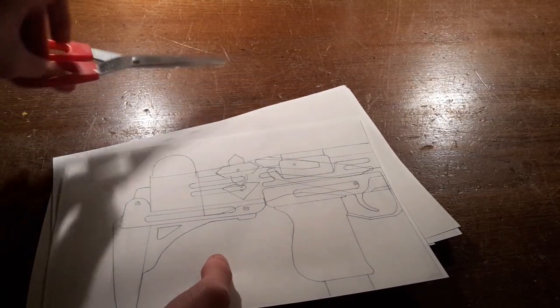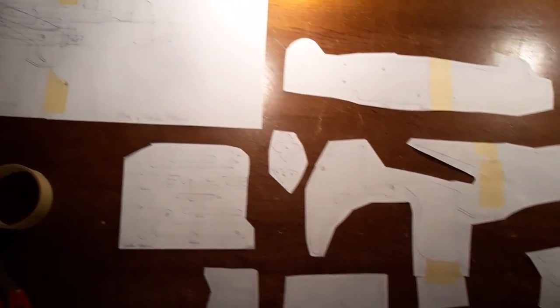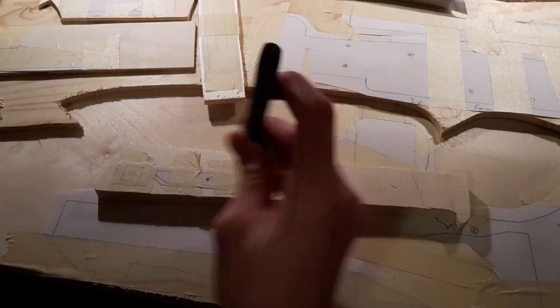The first step will be to cut out the templates and stick them together. Now stick them to the ply. Now mark the holes with a center punch.